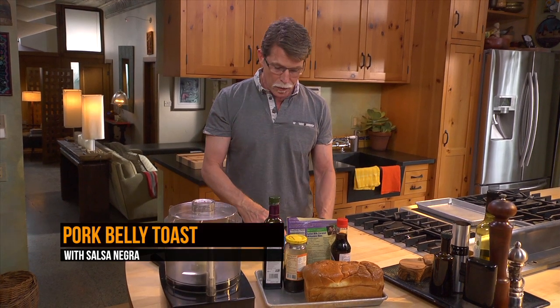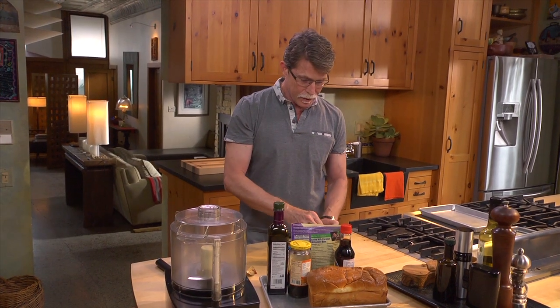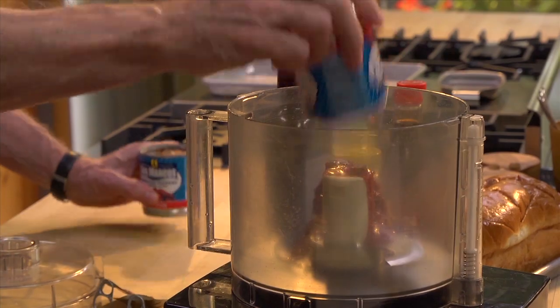I'm going to go the easy route on this and use the canned chipotles. I'm going to open two full cans because we're going to make a lot of this, and put them into the food processor.